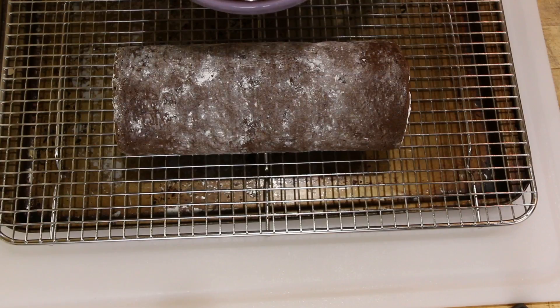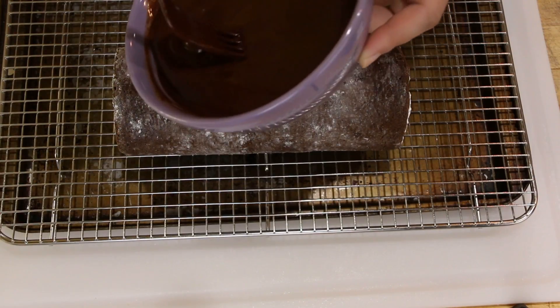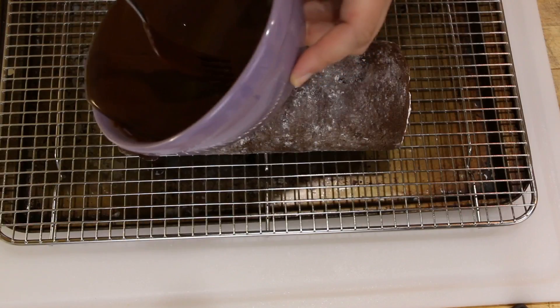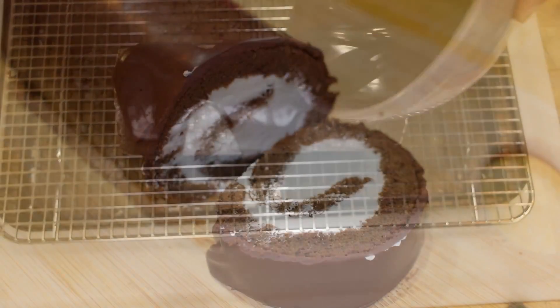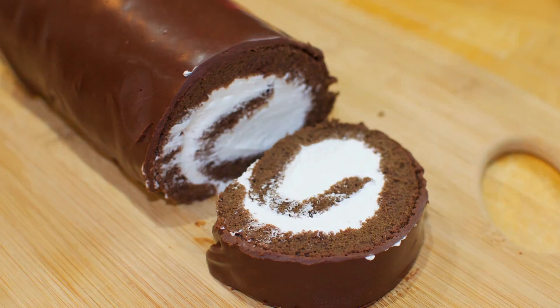The ganache is heated cream — about a quarter cup — with some bittersweet chocolate. You can use semi-sweet if that's what you prefer. I'm trying to tone down all the sugar with a little bit of milk to make it a pourable consistency.